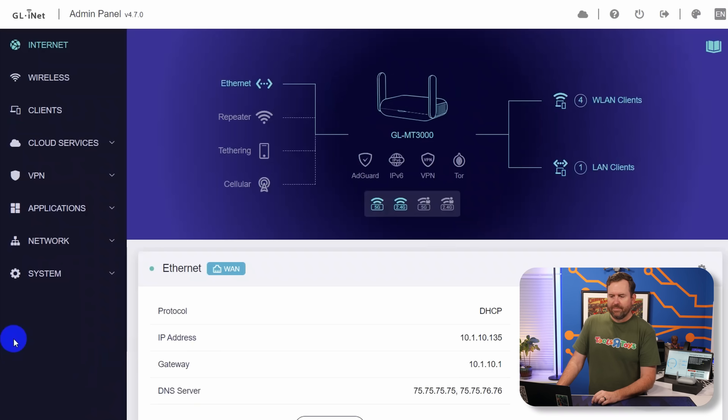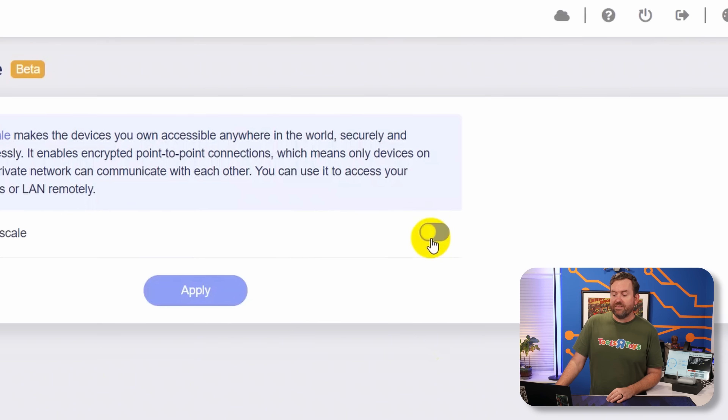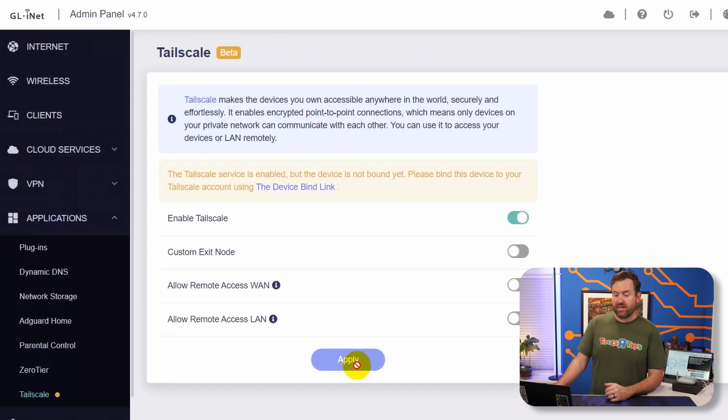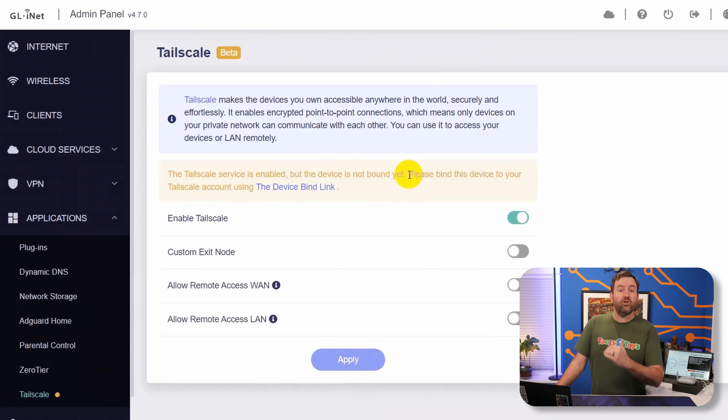Now I'm going to switch my laptop over to the Barrel AX wireless and log into its admin GUI. Since I haven't changed the default IP scheme, the admin GUI is at 192.168.8.1. This unit is already set up — I have a full setup video linked in the description — but for now I'm going to go to Applications and then down to TailScale. I'll click the button to enable TailScale and click Apply. The TailScale service is now enabled but the device is not bound yet, meaning we haven't authenticated to our TailNet.